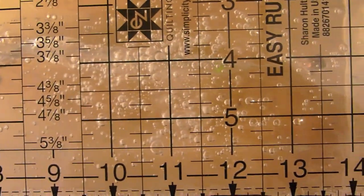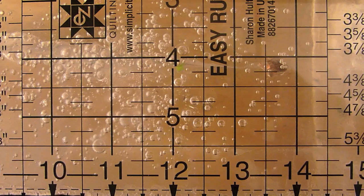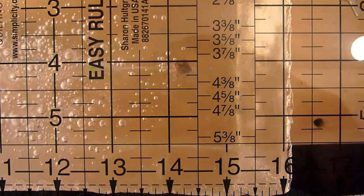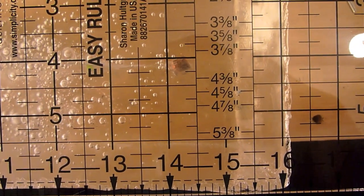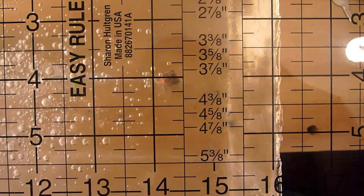Continuing down, you can see at the 12 inch mark that's where it dropped its flex tip, and the bullet has come to its final resting spot at just under 14.5 inches. So some decent penetration.